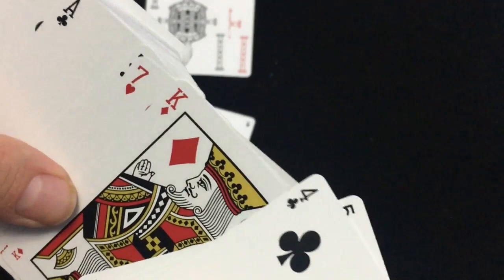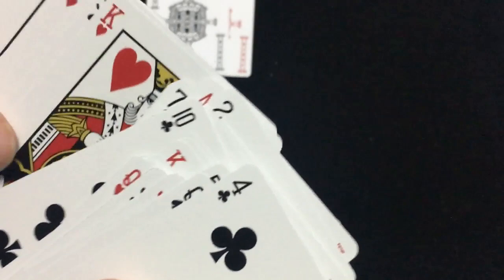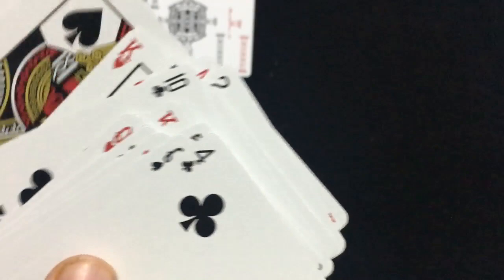Everything else is fairly straightforward — standard number cards and court cards. I didn't see anything unusual or customized about them, although there is a border around them. The index definitely feels like a squeezer index — a smaller index — which makes it so you can hold a bunch of cards in your hand and still read the indexes, as opposed to a bigger index. Pretty interesting deck, nice ace of spades.